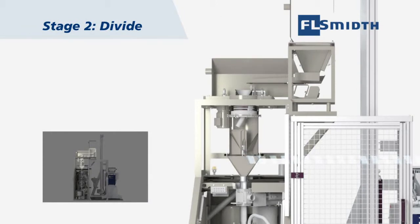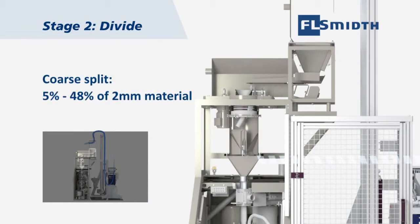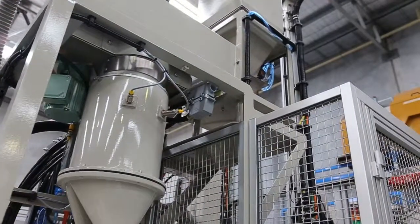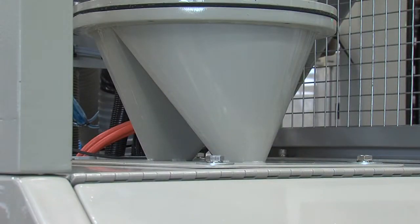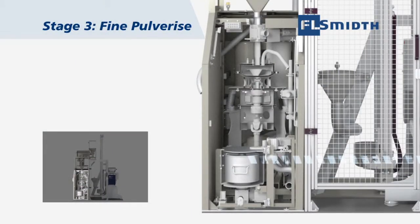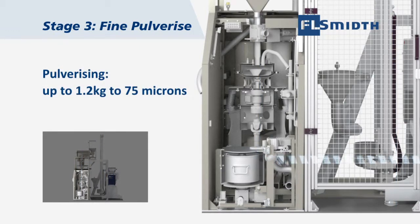The variable split rotary tube sampler delivers a coarse split of between 5% and 48% of 2 millimetre material. Mounting the splitter directly above the autobatch mill minimises sample transfer cross-contamination points. The ever-reliable ABM 200R mill fitted with a 2000cc bowl pulverises up to 1.2 kilograms to 75 micron.